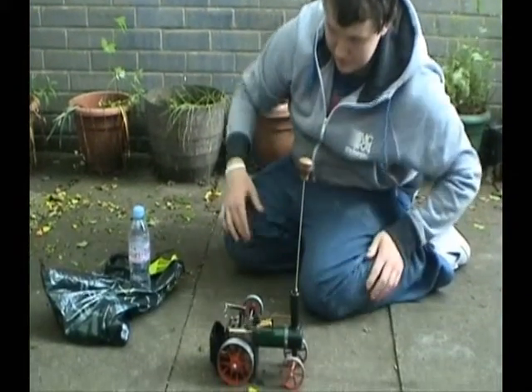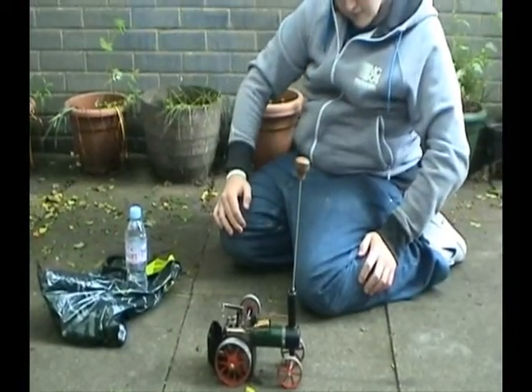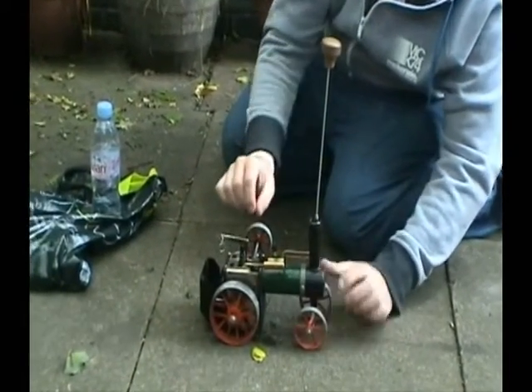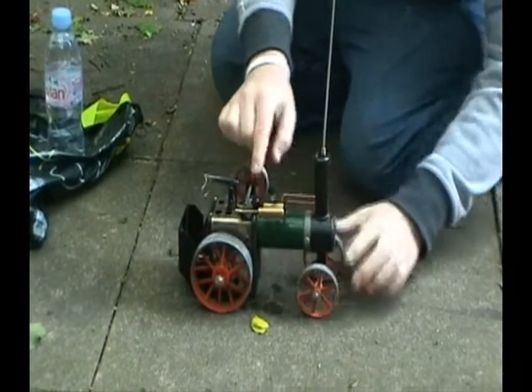Let's not do it backwards. That's it, it's going backwards. We're not moving. Do you want to see it move? It's just about to begin to move.